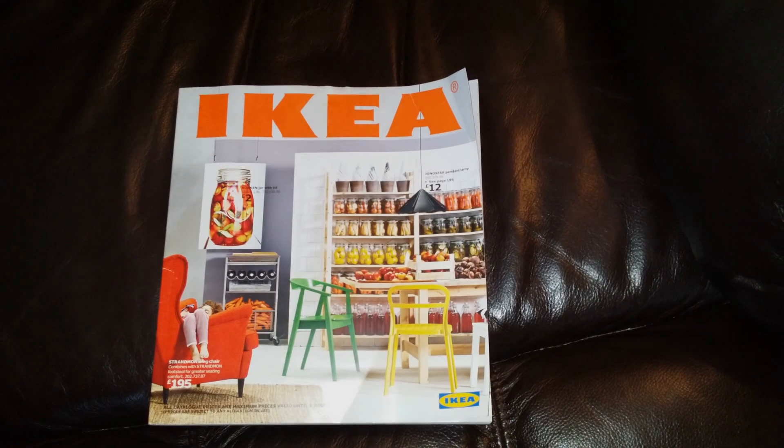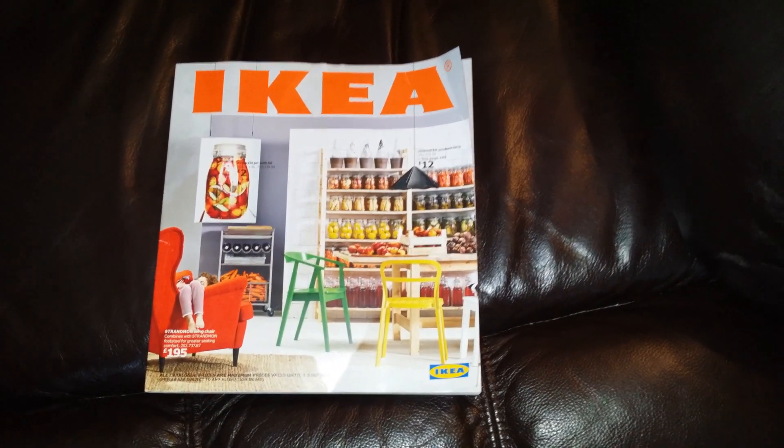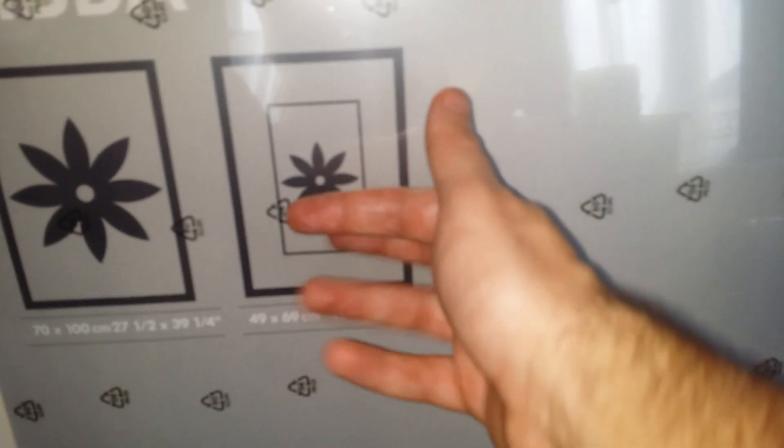Hello everybody, just another quick video from an IKEA purchase. Today we have frames — big huge rubber frames. These are 100 centimeters by 70, very big. They come with a little mount inside, so if you wanted to frame something smaller, the pictures I've got quite annoyingly I'm going to have to adjust the mount myself.